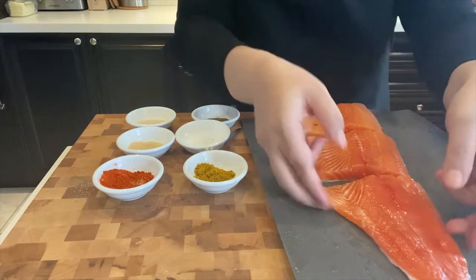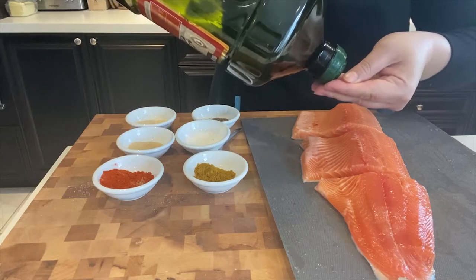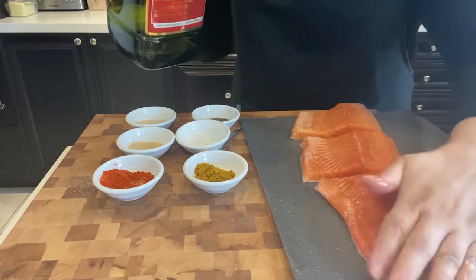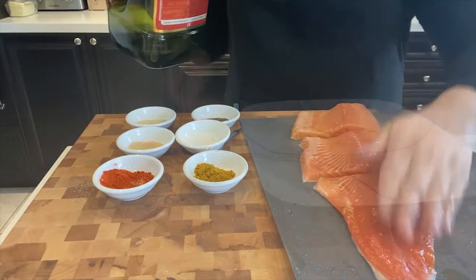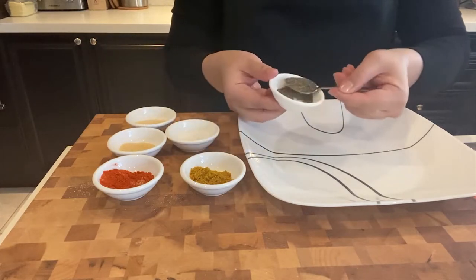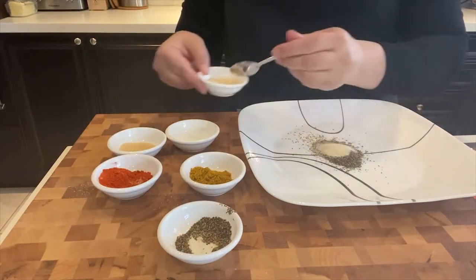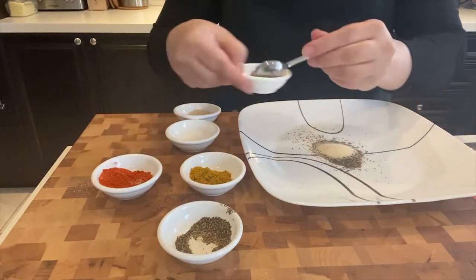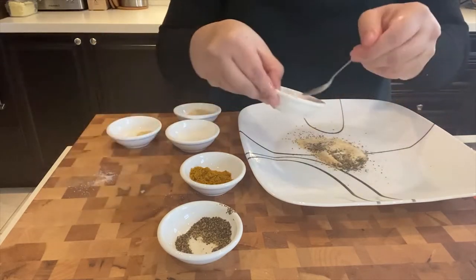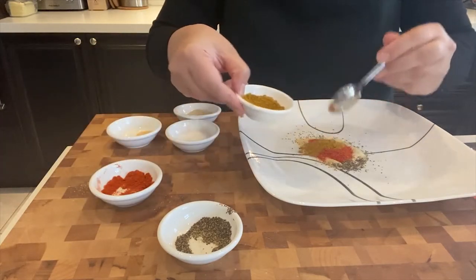Next, what I am going to do is add some olive oil and rub some olive oil on top of these filets, so all the spices that I'm going to add can easily stick. Then I am going to add these spices in a flat plate, mix them around enough so that all the flavors are nicely mixed before dipping the trout filets.